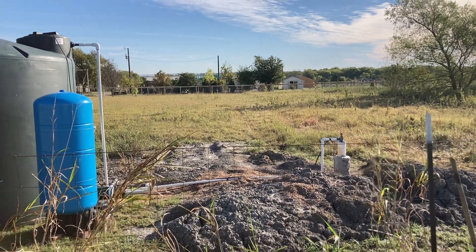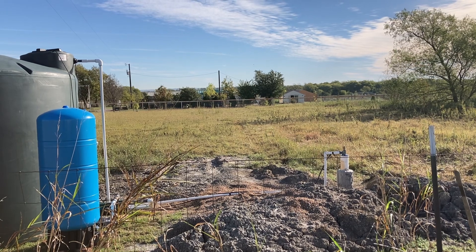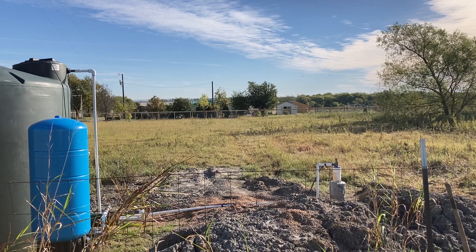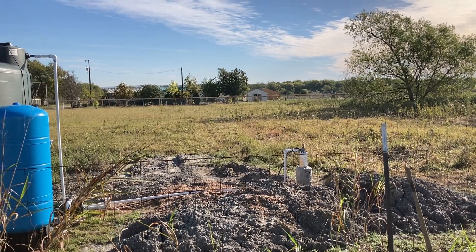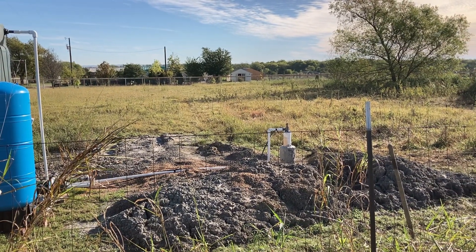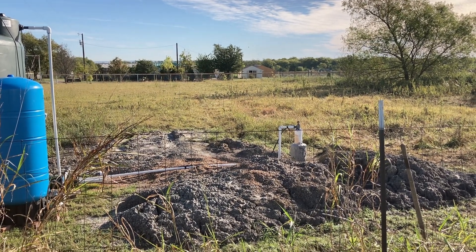As soon as Greg finishes the other high tunnel — we're trying to get the end walls up by the end of this week — he's going to have to build a well house. We've had life circumstances that have interrupted us, but I'm so thankful I got to spend time with my mom before she went home to be with the Lord. We plan to fence off this entire area to protect our water source and make sure not just anyone can drive back here and pull from it.